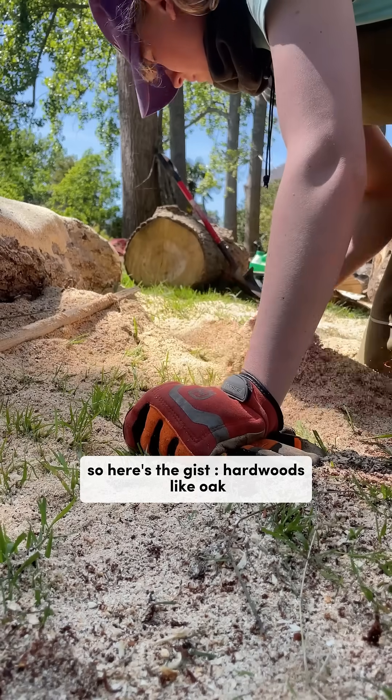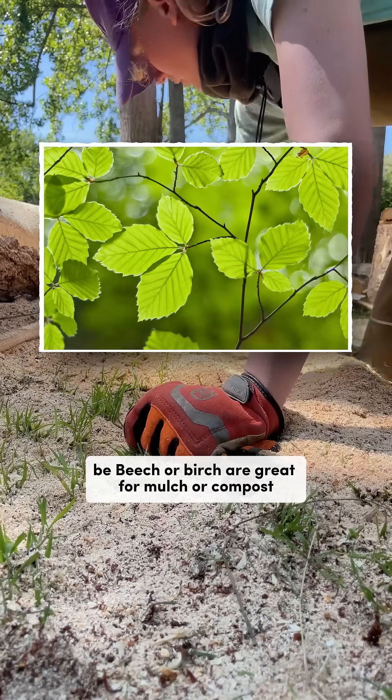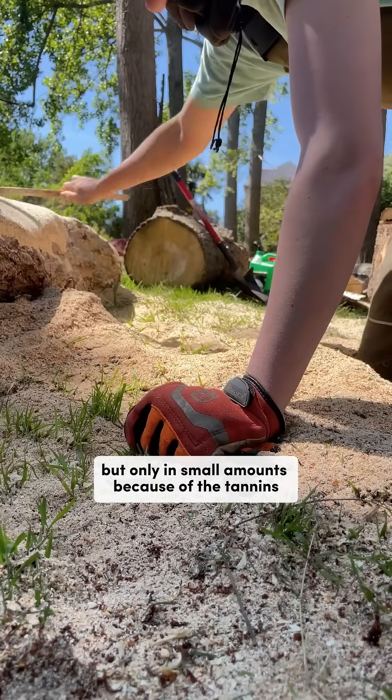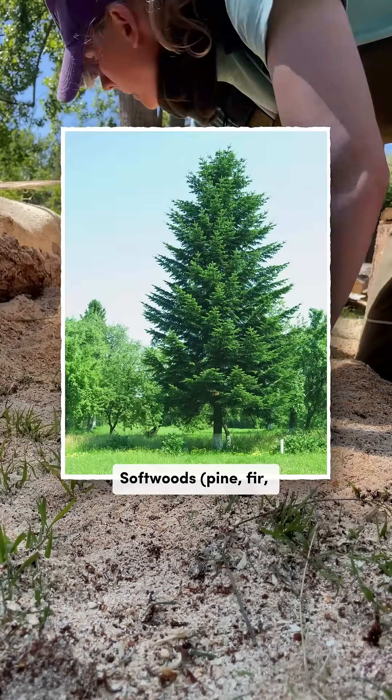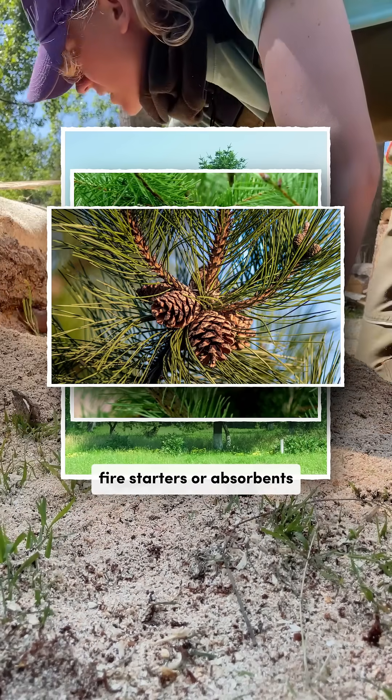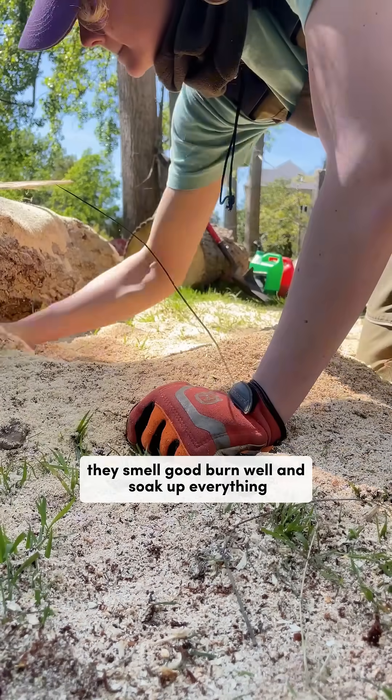So here's the gist. Hardwoods, like oak, beech or birch, are great for mulch or compost, but only in small amounts because of the tannins. Softwoods — pine, fir, douglas fir — are ideal for bedding, fire starters or absorbents. They smell good, burn well and soak up everything.